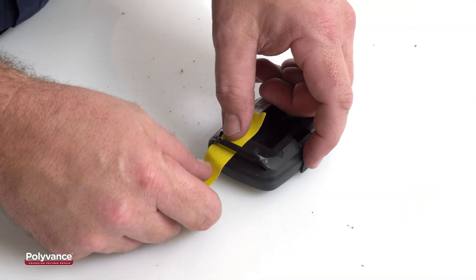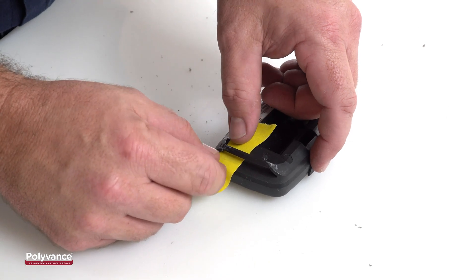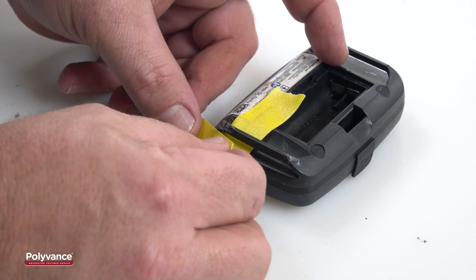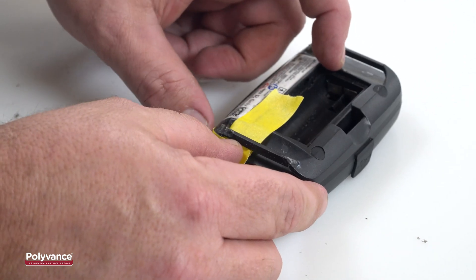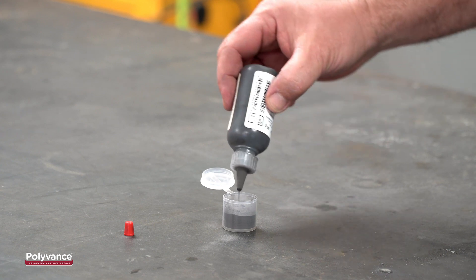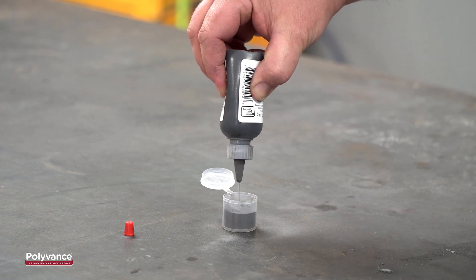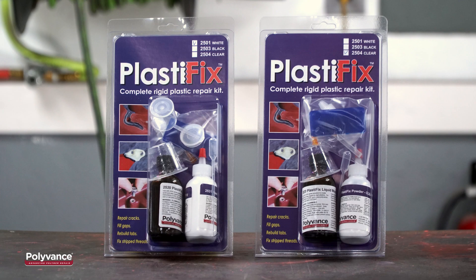Mask off any areas of the plastic you don't want the adhesive to affect. Like acetone, the liquid component of PlastiFix will soften ABS and leave a mark. For this repair, we are using the black PlastiFix powder found in the 2503 Kit. Polyvance also offers PlastiFix powder in white and clear.